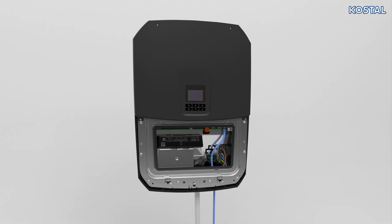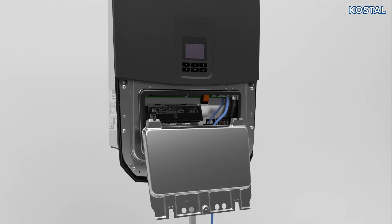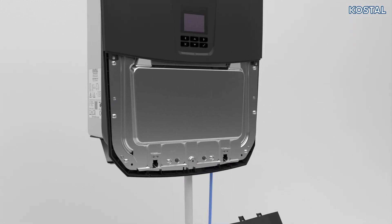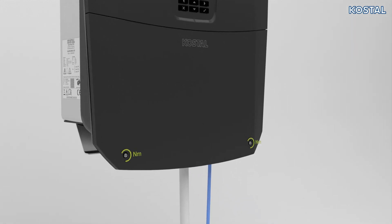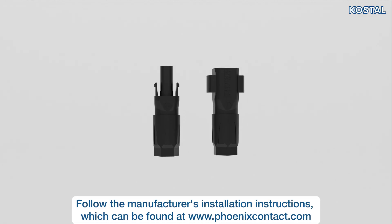Tighten all cable glands and check that they are well sealed. Mount the cover flap for the terminal compartment and engage it into place. Screw the housing cover onto the inverter again.